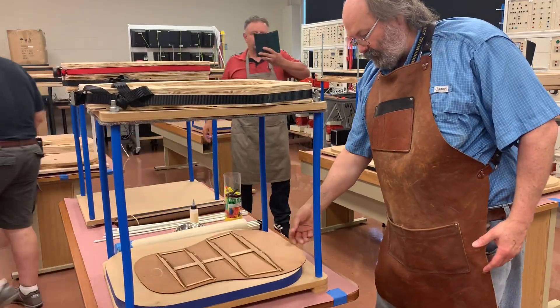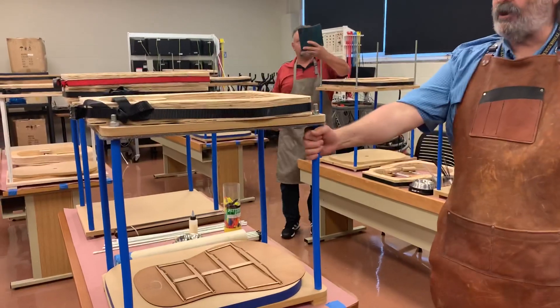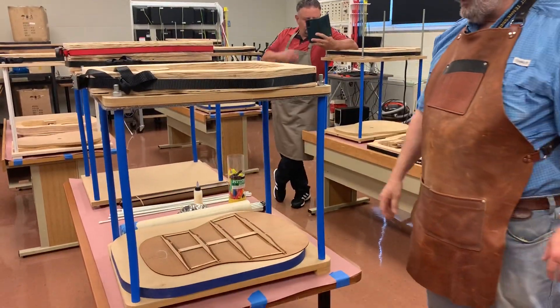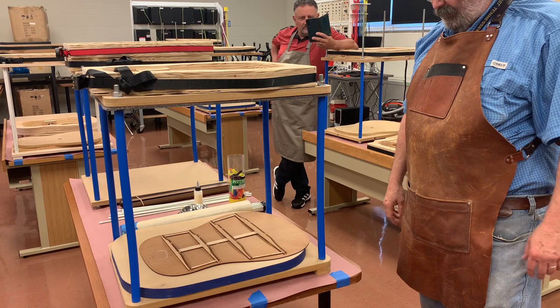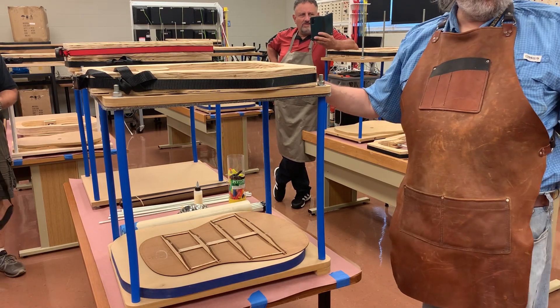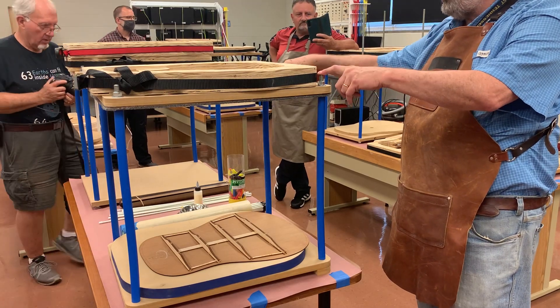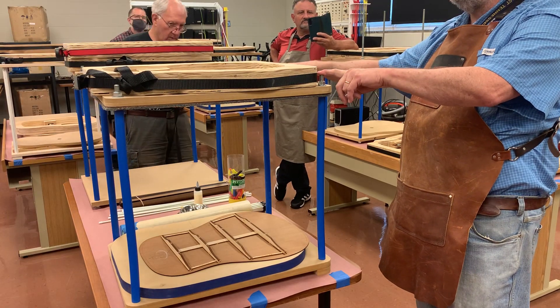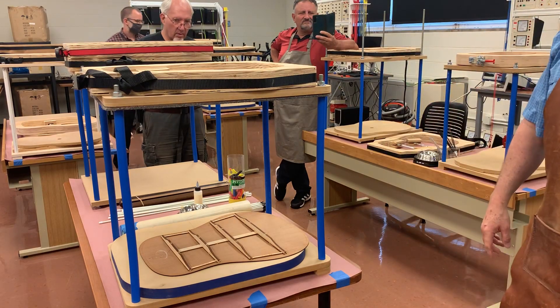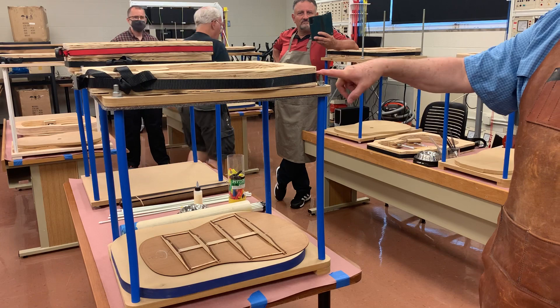So a couple of things you can do here. What's this tool called that you're using here with the blue pieces? This is called a Go Bar deck. They can be as simple as just four rods — you can do three, but four rods, two foot long. You can use three-quarter, three-eighths, or a half inch.